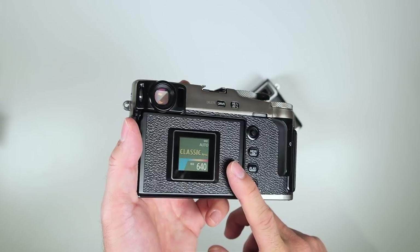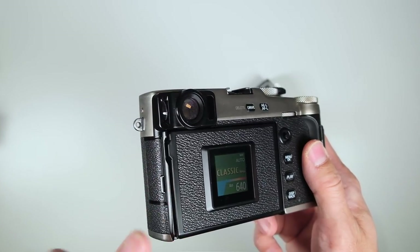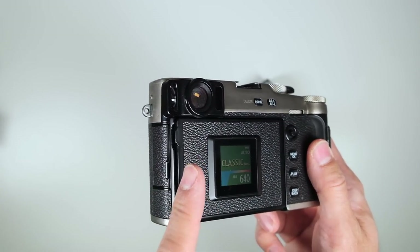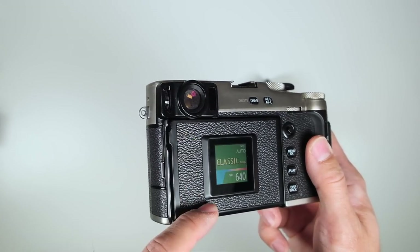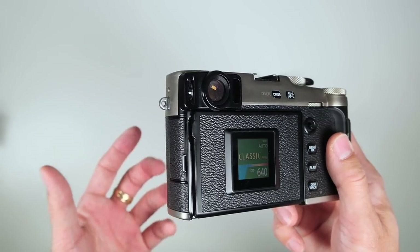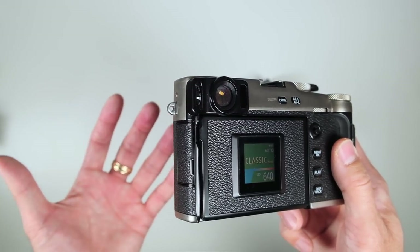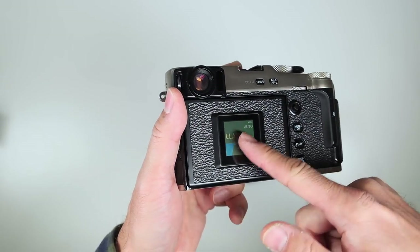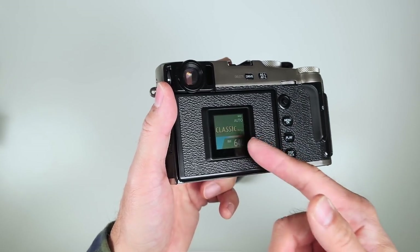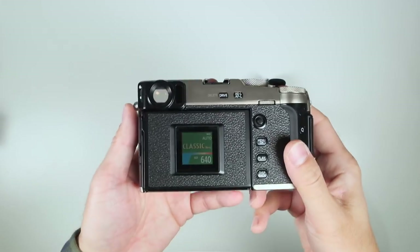Another thing Fujifilm was able to do through the mount adapter is allow you to name different lenses. If you're consistently using a certain vintage lens, you can change the vignetting, coloring, and distortion correction and save it with a name. You can quickly grab that profile, tune that particular lens, then fine-tune your film simulation and have a real customized look to your digital images.